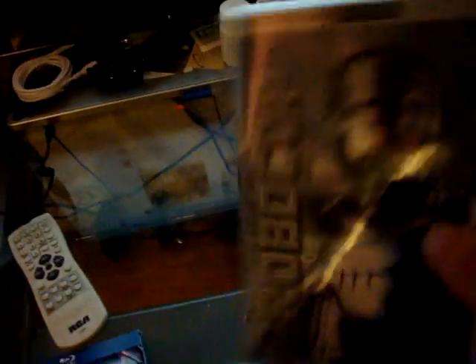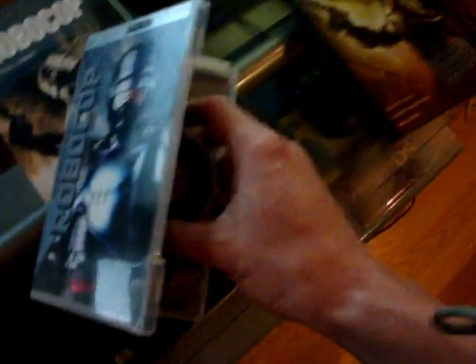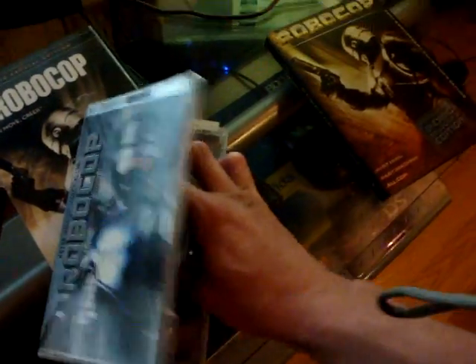I came across this one in Big Lots for $3. It's a UMD Disc Edition of the R-rated version of Robocop to play on your PSP. But what's the reason for having this? You can just download the movie on the internet and copy it with custom firmware.